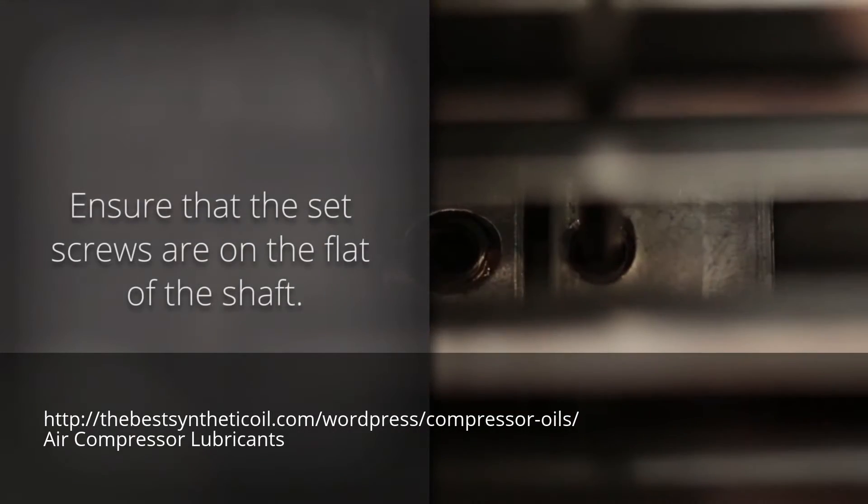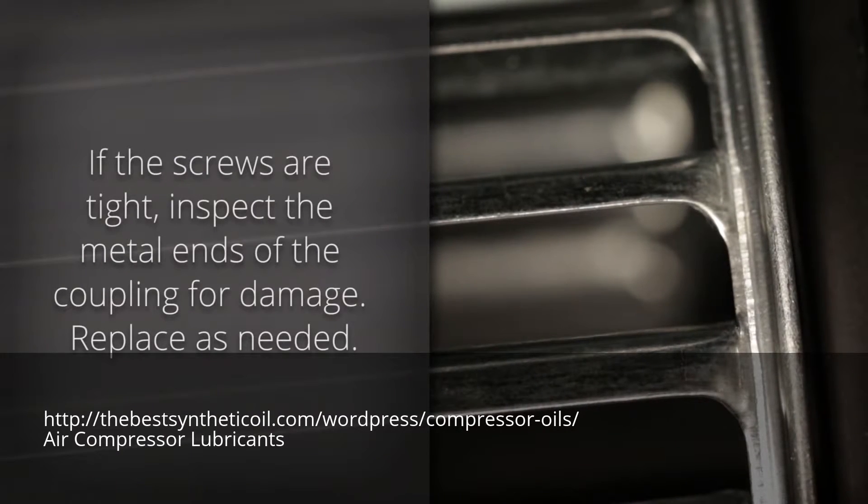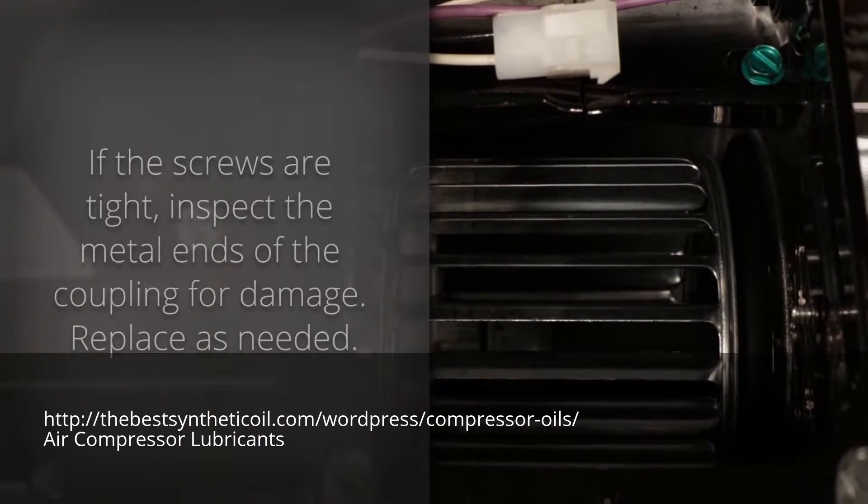Ensure that the set screws are on the flat of the shaft. If the screws are tight, inspect the metal ends of the coupling for damage. Replace the coupling if necessary.